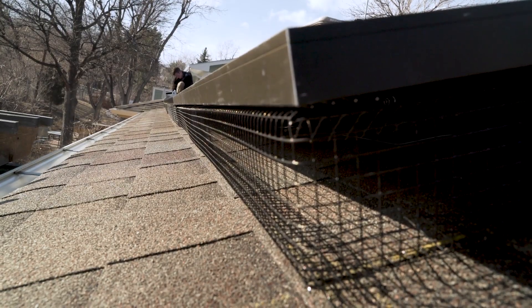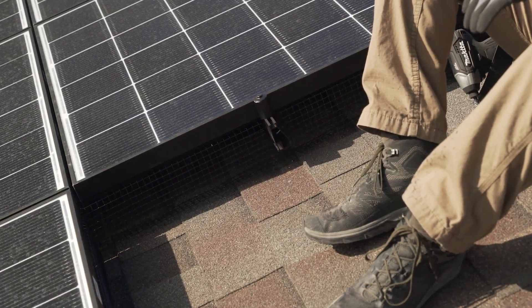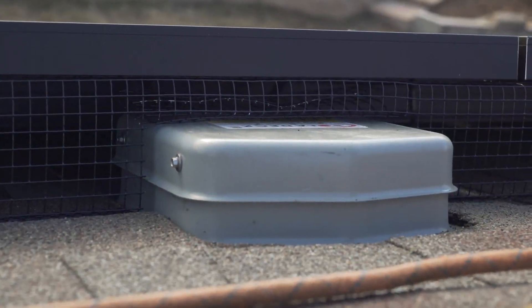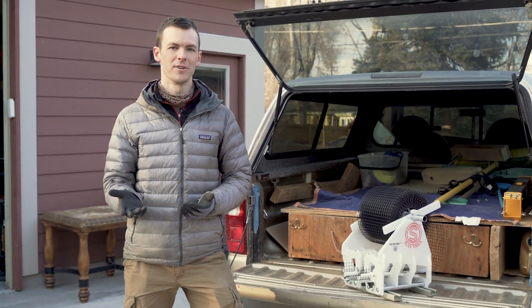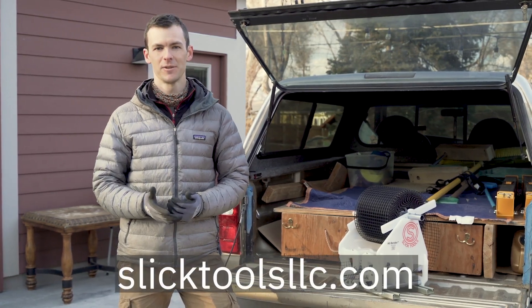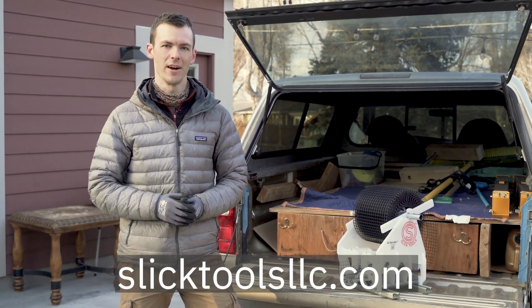Animal Guard, or EEG for short, is a barrier placed around the array to keep rodents, birds, and debris from getting underneath the panels. If you're a homeowner or installer trying to decide if you really need Animal Guard or not, head to slicktoolsllc.com for some great information to help you figure that out.